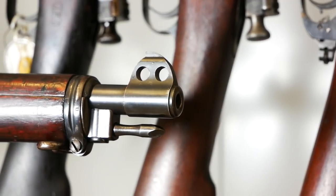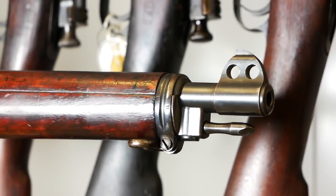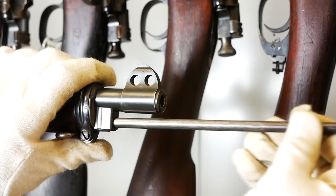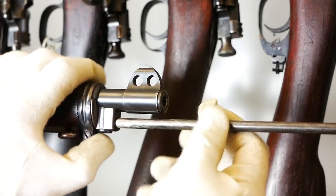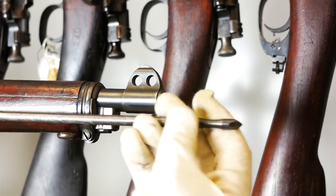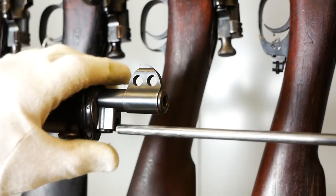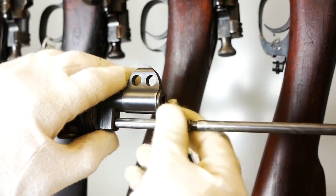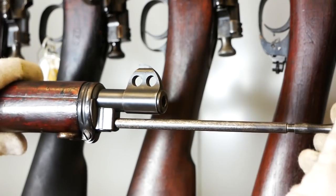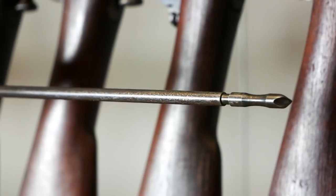So this is what an original 1903 looked like when it was first adopted. Lots of neat stuff going on, but the focus here is our friend the rod bayonet — it made it into the final version. Look at that, it's so short. You can actually take the whole thing out at this point pretty easily; on other ones they're somewhat captive. So the first 70,000 or so 1903s off the line were in this configuration. Not long after, people start to realize there are some drawbacks to this setup with the rod bayonet.